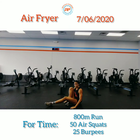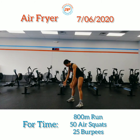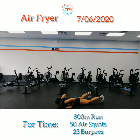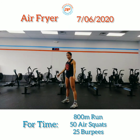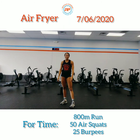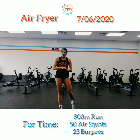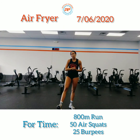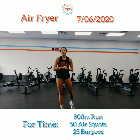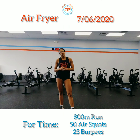Then slow burpees for the last 20 seconds. It's almost like a frog hop, but the difference is you're getting your thighs and chest to the ground, popping up with the hips, jumping and clapping, for a nice slow 20 seconds. Once you're done with that warm-up you should be nice and warm to hit Air Fryer! Check out our website at www.revoltfitness.net and schedule your free intro session today to get started on your beach bod. Catch you guys tomorrow!